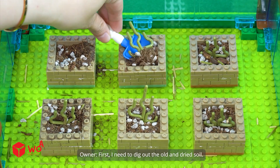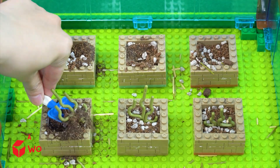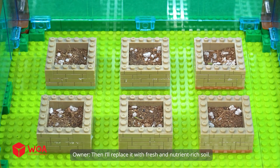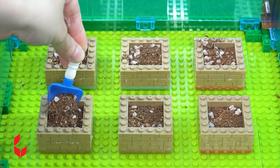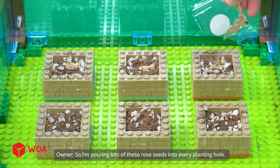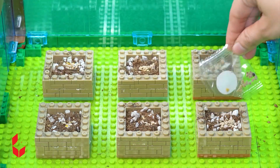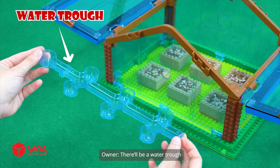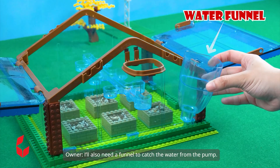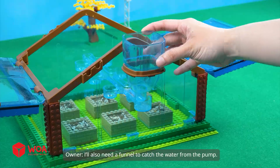First, I need to dig out the old and dried soil. Then, I'll replace it with fresh and nutrient-rich soil. This time, I'll plant a beautiful rose garden, so I'm pouring lots of these rose seeds into every planting hole. Inside the greenhouse, there'll be a water trough that drips through tiny holes into each planting spot. I'll also need a funnel to catch the water from the pump. All done.